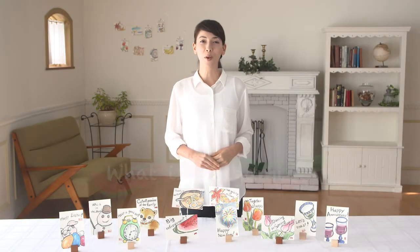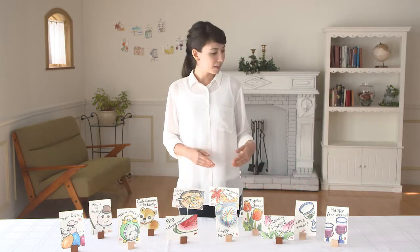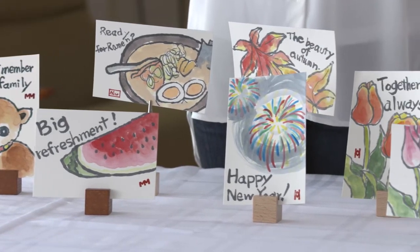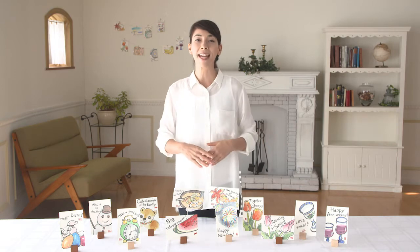Do any of you know what etagami is? Etagami are drawings with a message and anyone can make them. They are handcrafted cards like these with wonderful heartfelt messages drawn on them. These three ladies are going to draw some etagami for us. With etagami, it doesn't matter if you're not good at drawing. Just draw what you see and it'll work out fine.